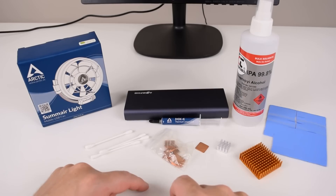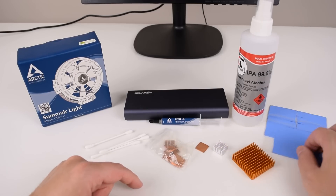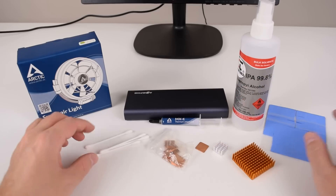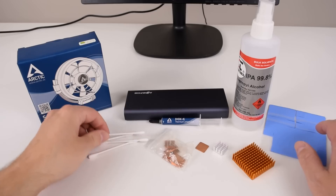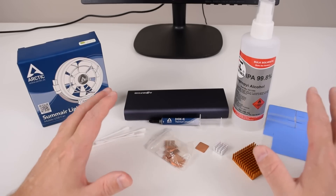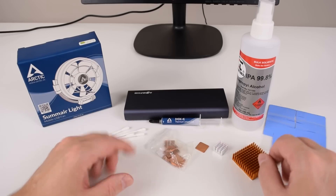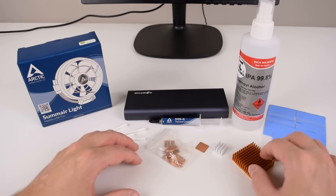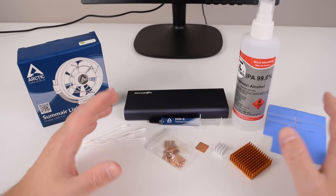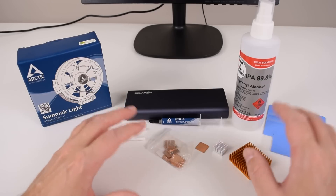Here we have some of the parts we could use: a copper shim, memory coolers, chipset coolers, new thermal pads, alcohol to clean with cotton buds, and new thermal paste. I'm not quite sure which option is actually best, so I want to hear your input first. We're going to go with a solution that's not really practical but will show the best performance and best cooling.